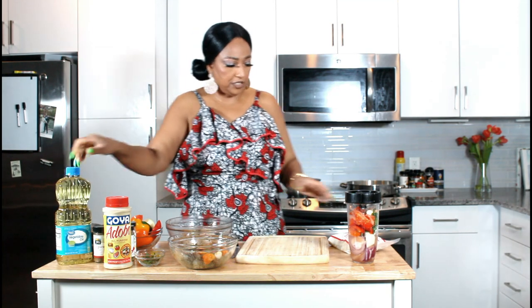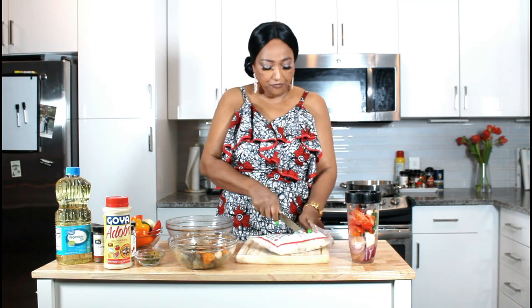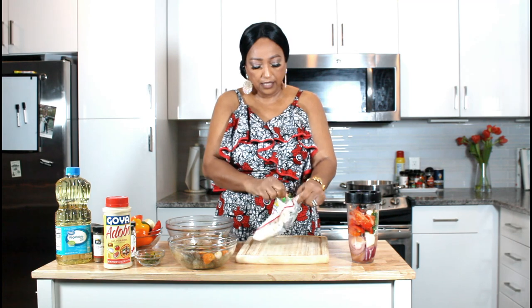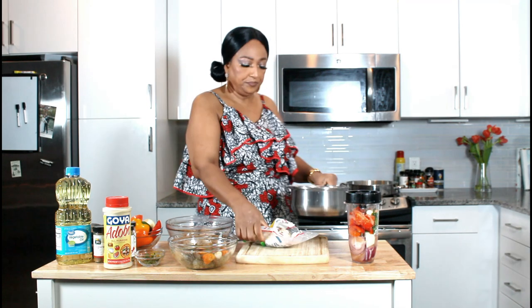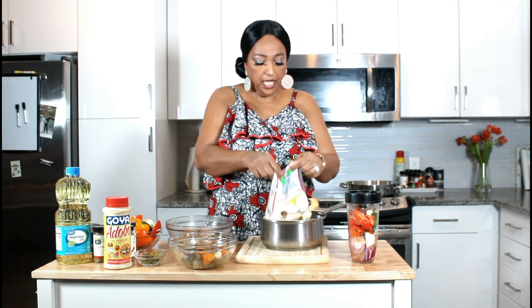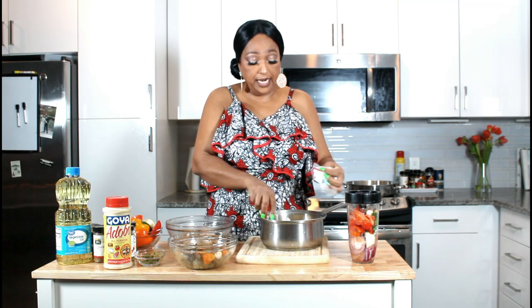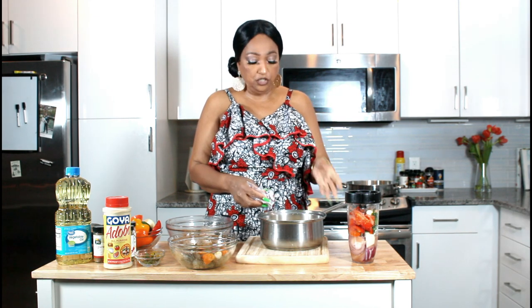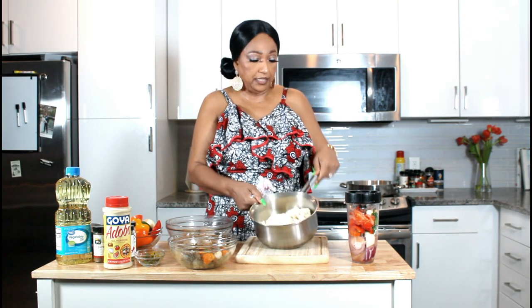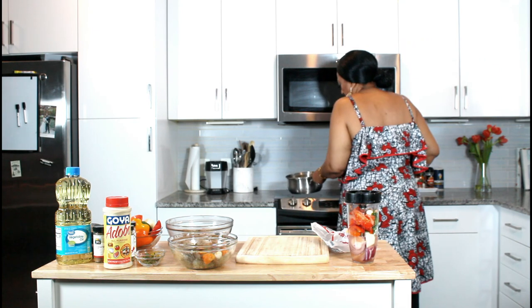First thing first, I'm going to open my bag with my fish and transfer it into my pot. It's very, very salty, so I'm going to wash it and put it on the stove and let it boil. I'll let it boil three times and strain it to try to get a lot of this salt out.